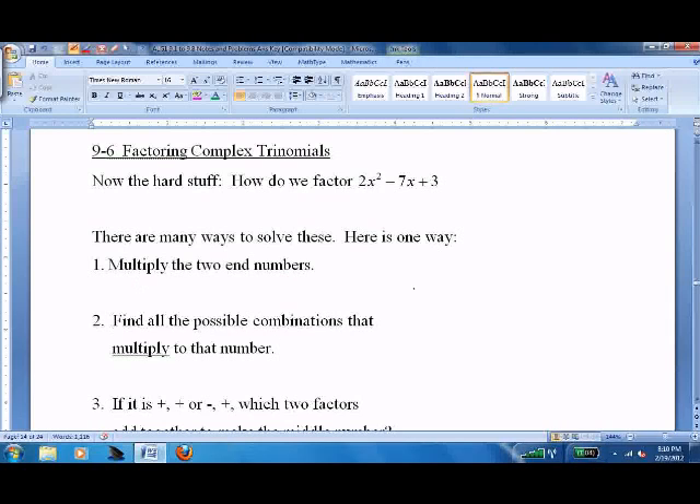Multiply the two end numbers — that's 2 and 3, so 2 times 3 equals 6. Find all the possible combinations that multiply to that number. You have 6 and 1, 3 and 2. We'll go through them all, whether they are bigger or smaller.